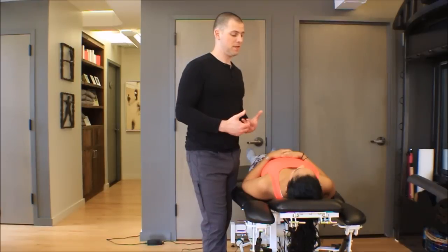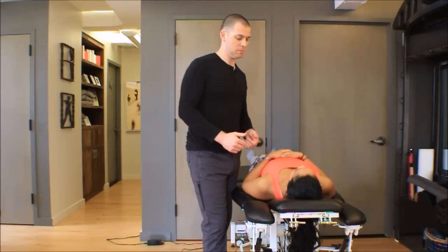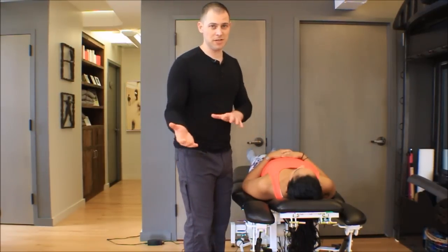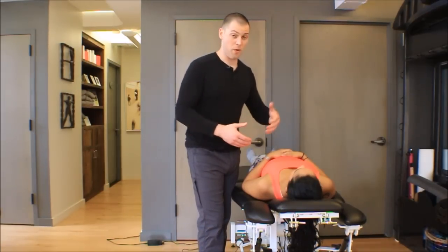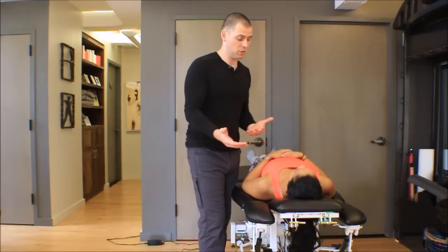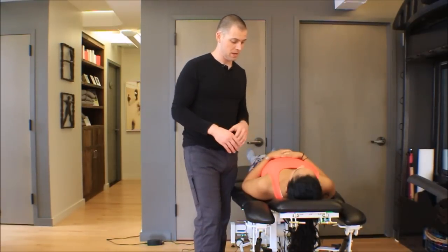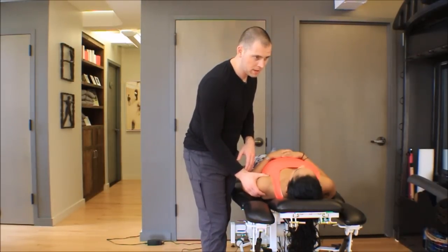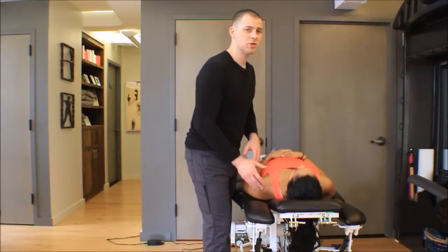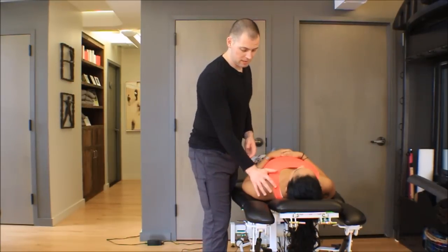The reason I bring up the biceps tendon is that it's something we don't really want to press on. If you really gear into somebody's biceps tendon while doing this mobilization it's going to hurt — if they have impingement syndrome it might be inflamed. So we want to know where that is so we can stay away from it. Once you have the whole idea of where the humerus is, try to put — or at least imagine putting — the humeral head right in the palm of your hand.